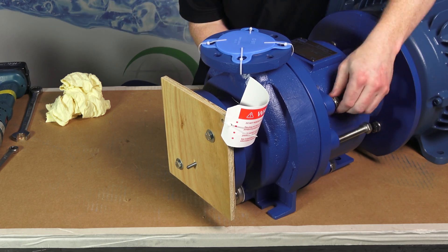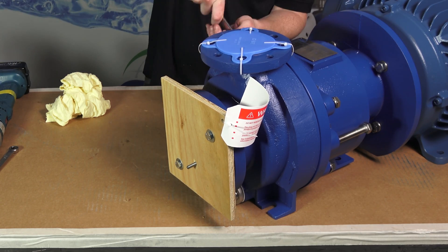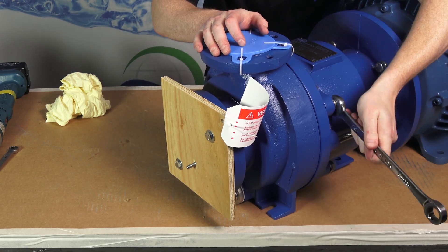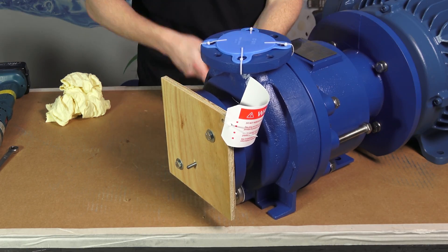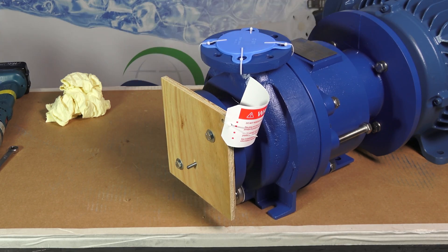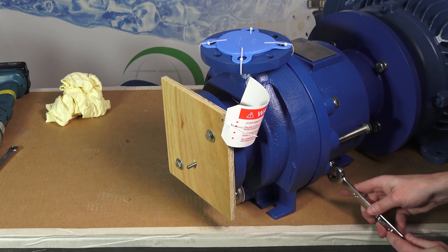When the jack screws are fully retracted, lift the wet end slightly and slide it onto the motor adapter's locating flange. Be careful not to pinch or cut the vapor protection O-ring. Bolt the wet end to the motor adapter by reinstalling the four half-inch hex head cap screws and torque evenly to 75 foot-pounds.